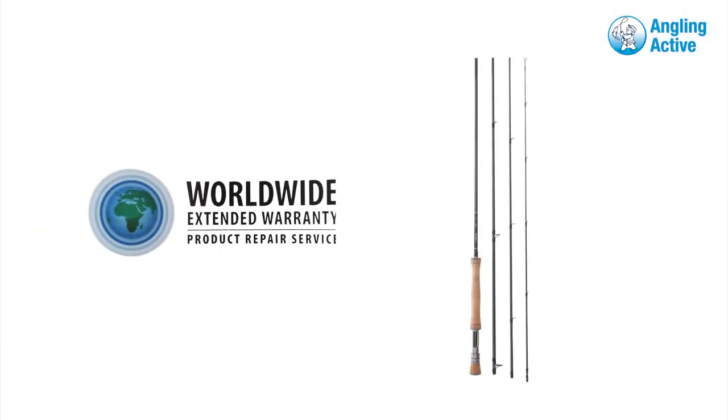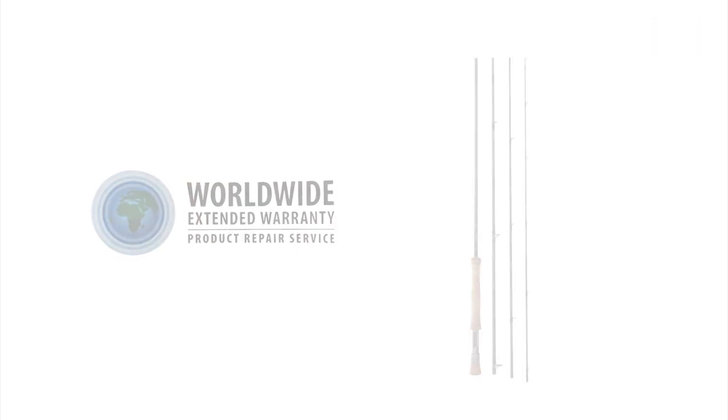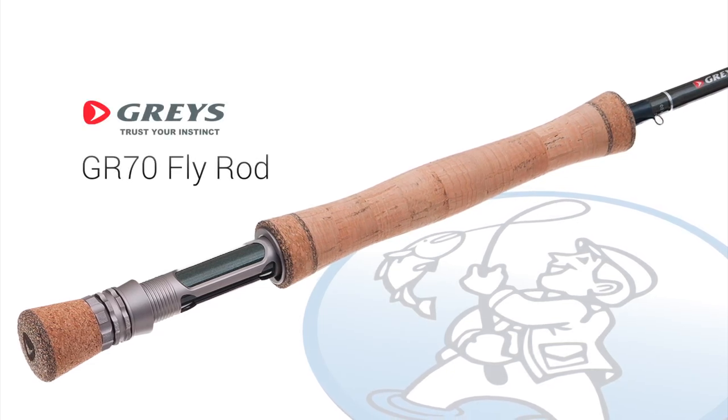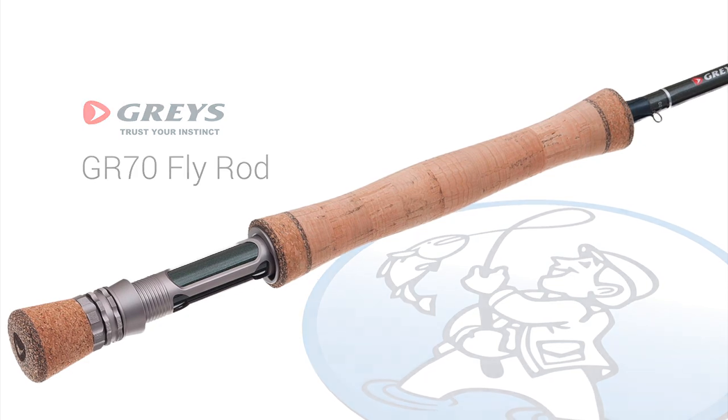All of this workmanship is backed by an excellent opt-in worldwide extended warranty service that we think is a display of confidence Graze have in their equipment. So if you're an experienced angler looking for a quick and powerful fly rod, we recommend this seriously impressive GR70 from Graze.